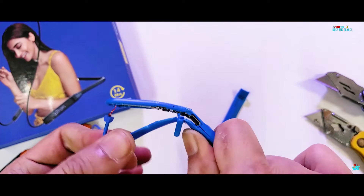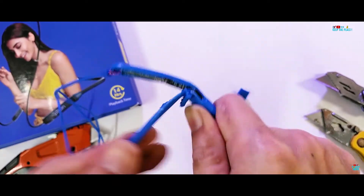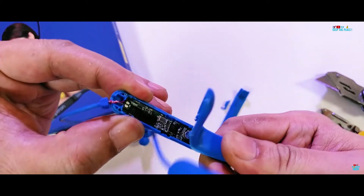A bit of bend pressure on the button side exposes the tiny internal circuitry and at last kills the P-Tron Tangent for good, putting it to sleep forever.